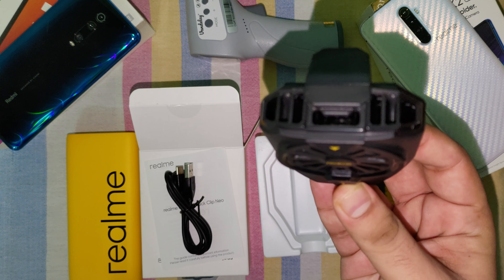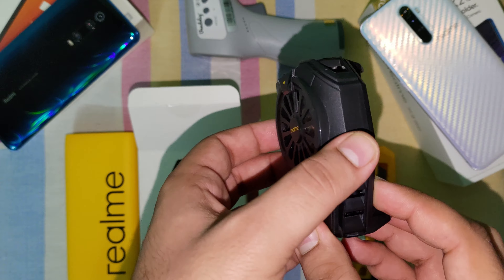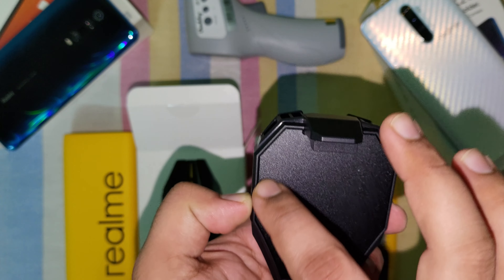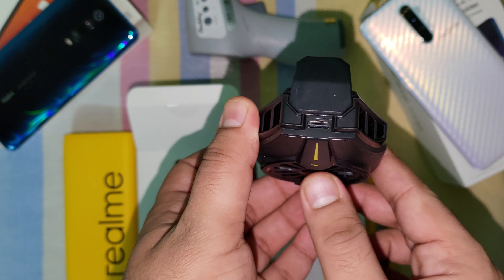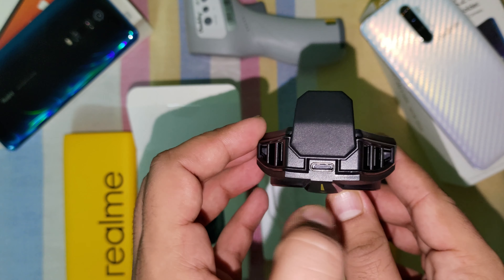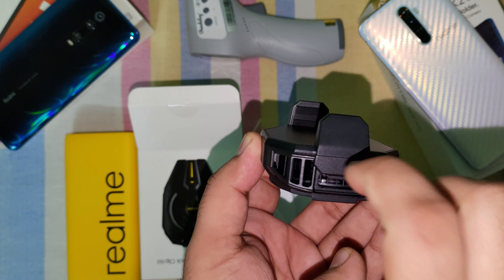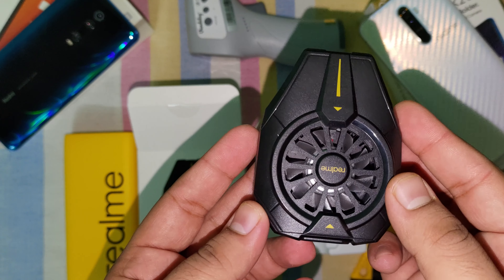Here is the Realme Cooling Back Clip Neo. This surface is metal — it is a matte polish. There's a Type-C port at the bottom. The sides and top are plastic.